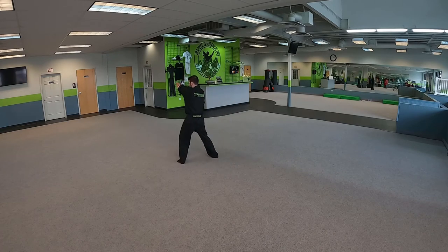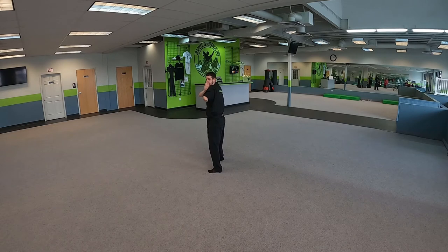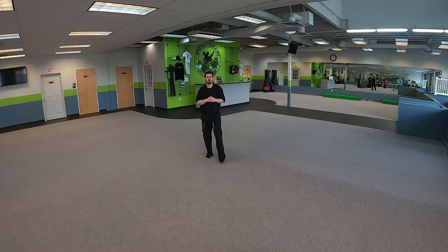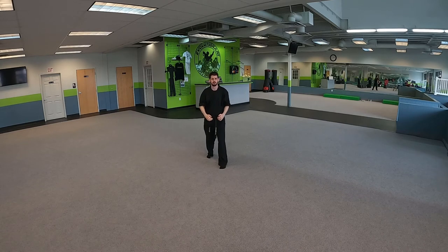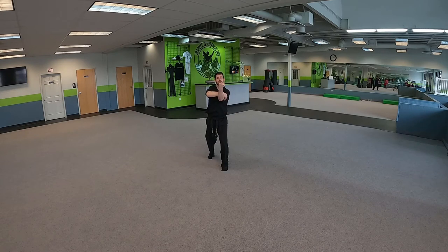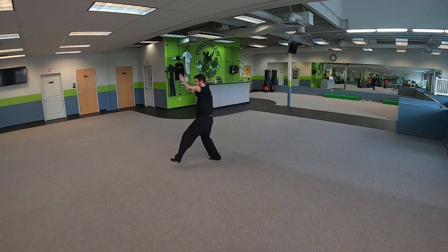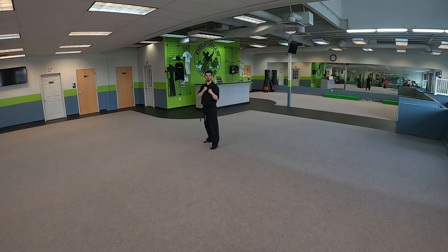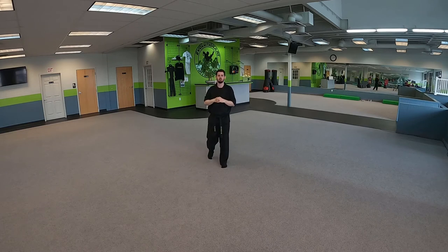You know what we do when we finish — find it, step in, hit it, elbow, groin strike, and side kick to get away. Let's do it one more time: this is called Clinch. Clinch up, slide, drawing kick, uppercut, rake and stop, finish it — find it, knee check, give that elbow, elbow, groin strike, side kick to get away.